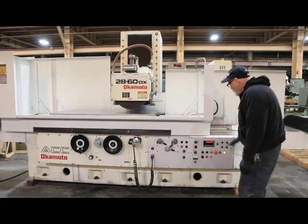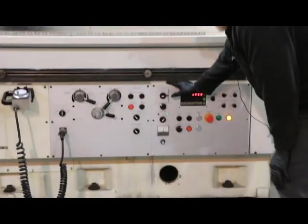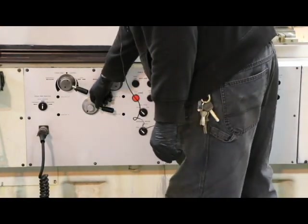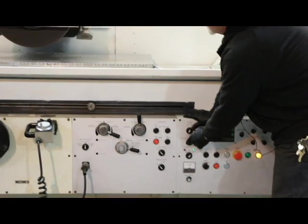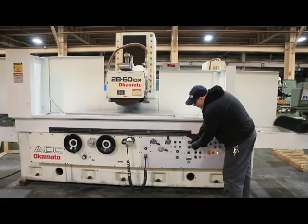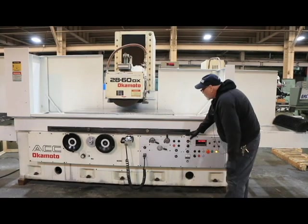Over here we have a rapid feed button. Generally you select the direction you want to go and then press the button below it. If I want to go down, I press this down and then I press that button. So that's your rapid feed.